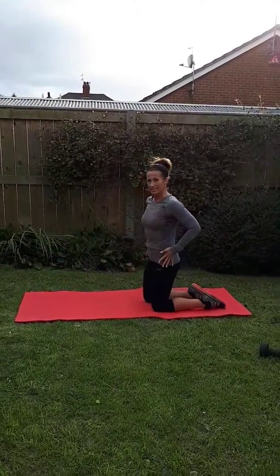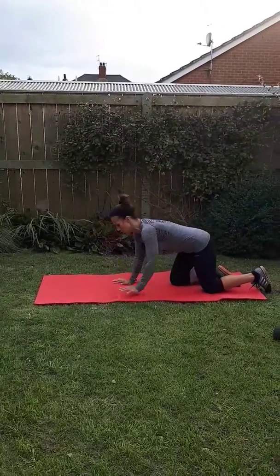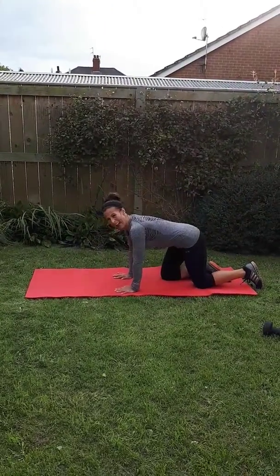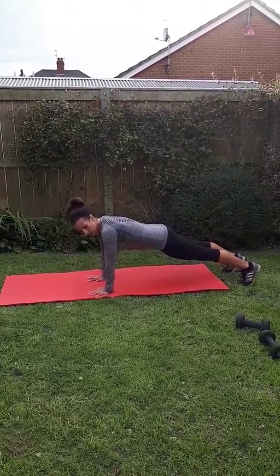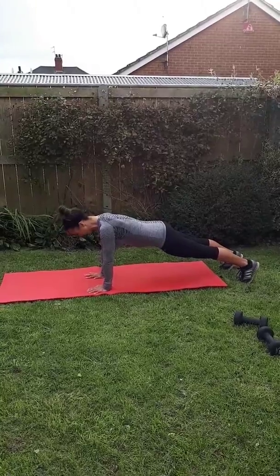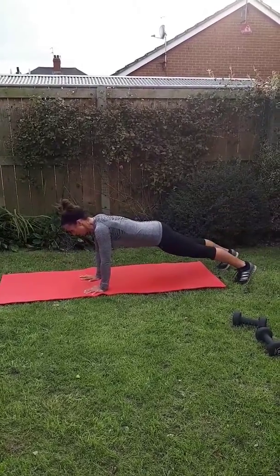If you found that you could keep your hips nice and fixed with that one, a progression of that exercise is taking it onto your toes. It's a little bit harder to keep your hips still on this one. So again, hands under your shoulders, body nice and flat, neck nice and straight. You're raising your opposite arm and your opposite leg.